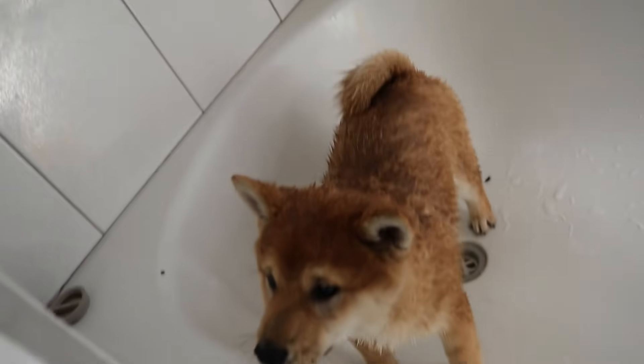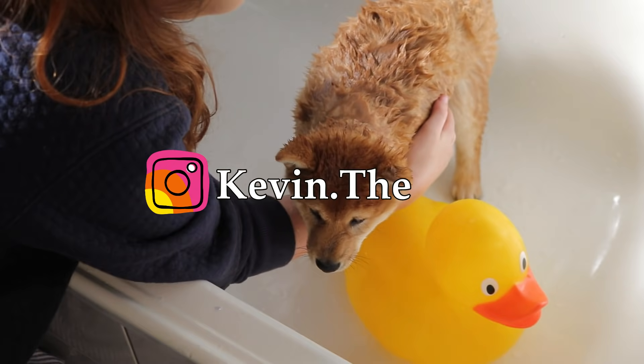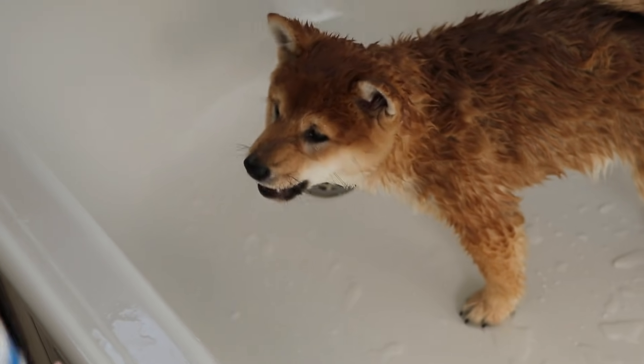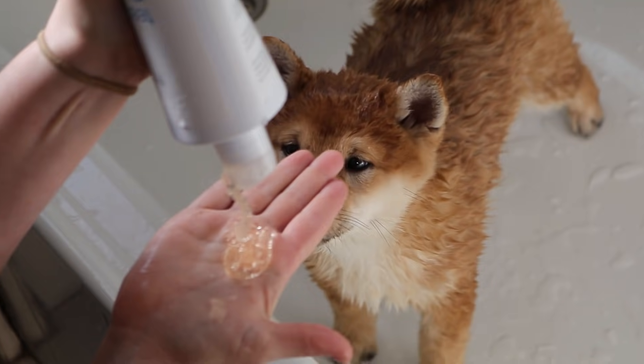You're like a drowned Japanese rat. If you want to see more bathing videos of Kevin, make sure you follow him on Instagram at Kevin.The.Shiba — that's Kevin.The.Shiba on Instagram.com. Kevin, eat this! You eat a treat, Kevin. Now you take the shampoo. Prepare to suffer. You'll get another treat soon.